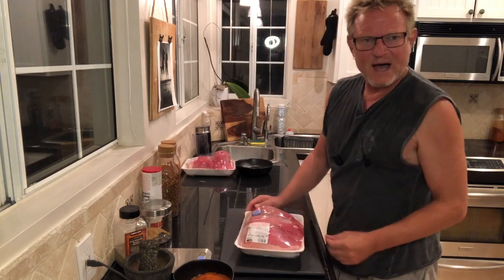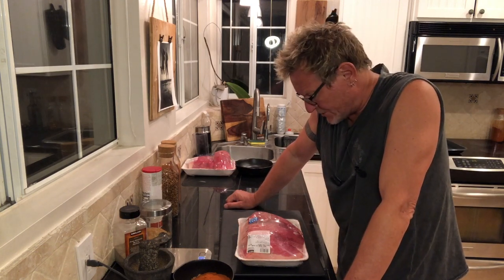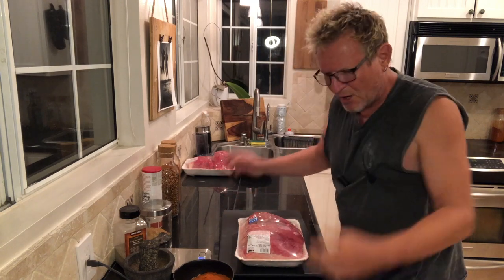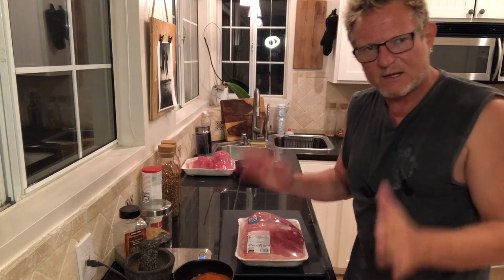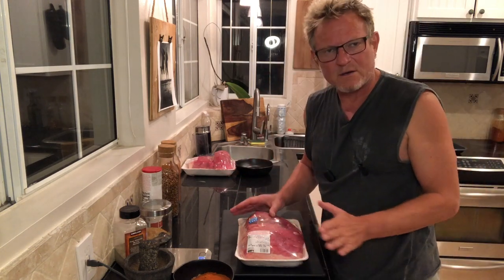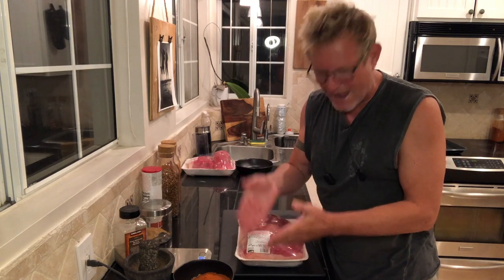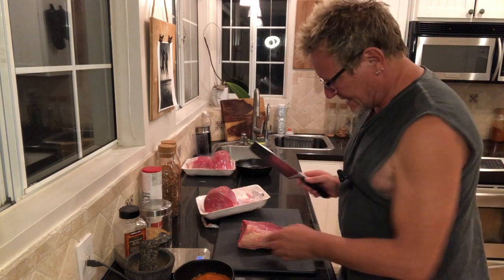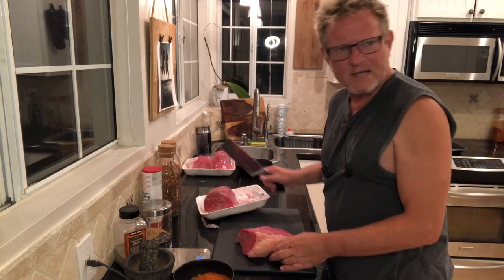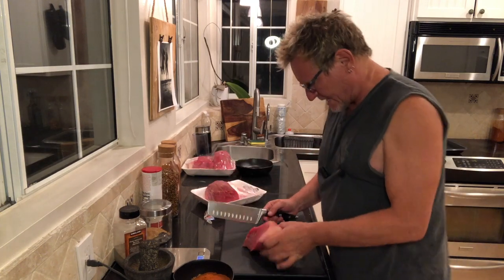Now let's take a look at the meat. In South Africa we use silverside — they don't call it that here, different names in every country. Here they call it round: bottom round, center round, or top round. Usually the bottom round is the closest, but you can't always find it, so I get a center round or eye of round. Take your meat cleaver and let's get going, because cutting chilli bites is a much more time-consuming process than regular biltong since you're cutting much smaller bits.